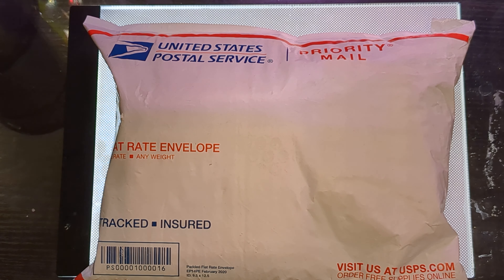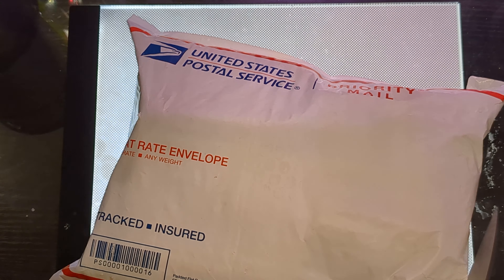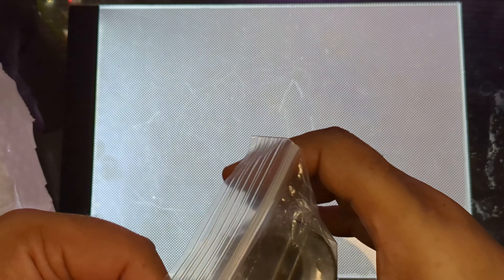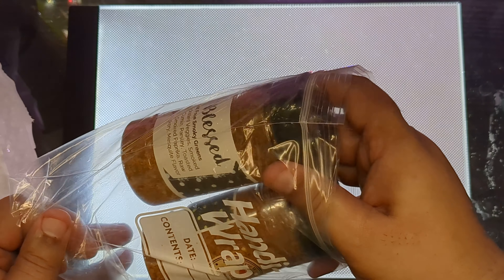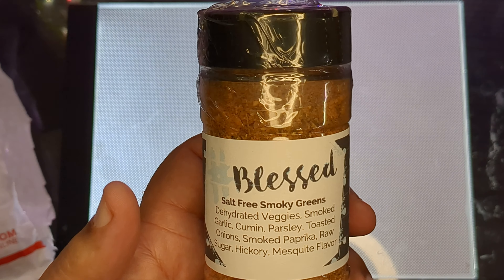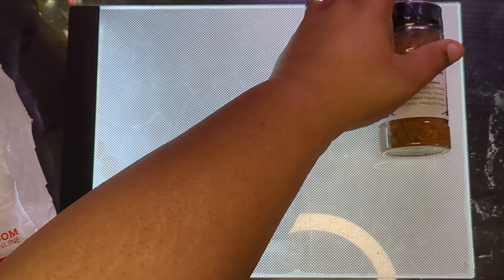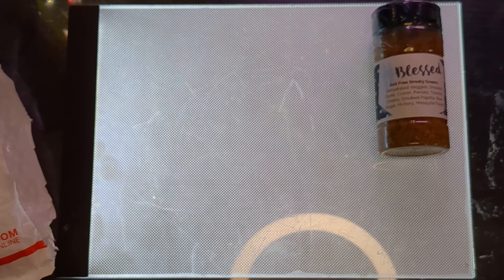Try not to mangle things like I always do. She seals each one up and they're double-sealed. This is the Blessed Salt-Free Smoky Greens — I've not tried this one, I'm very excited to give it a try. You can see the beautiful label, it says 'Handmade with love, especially for you.'